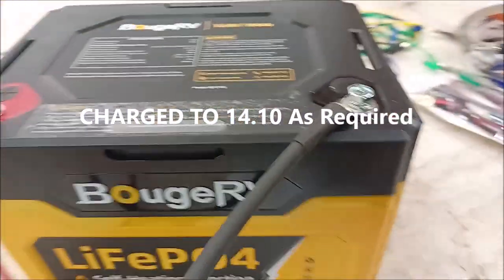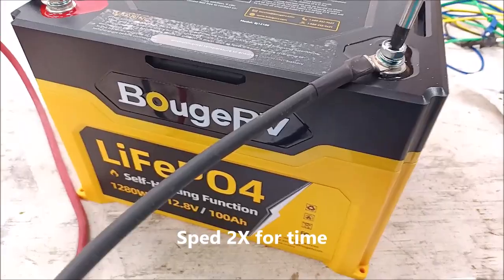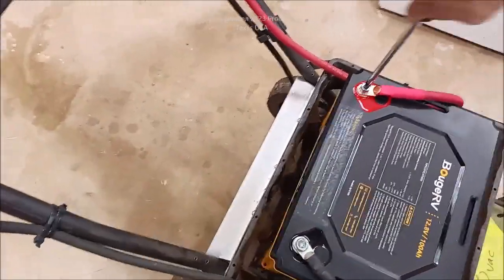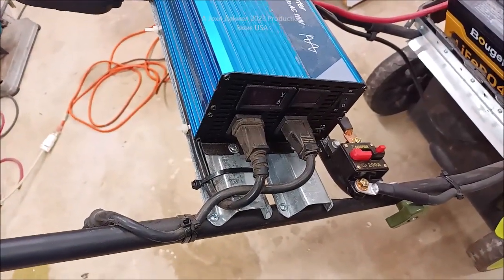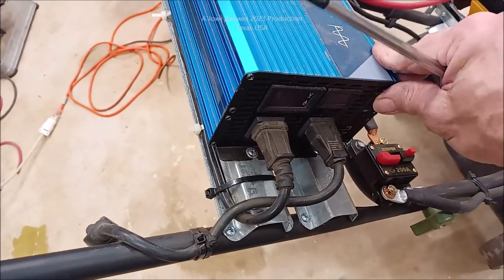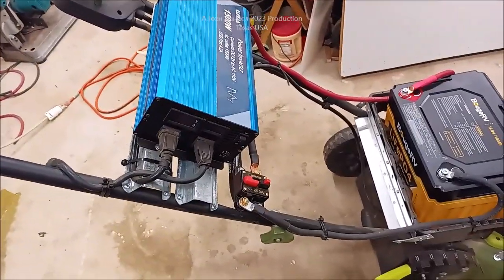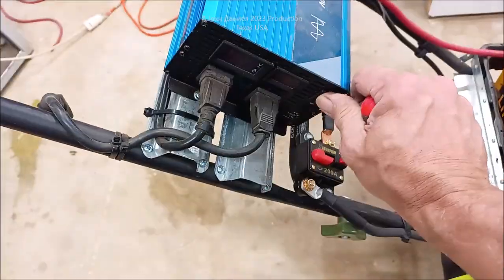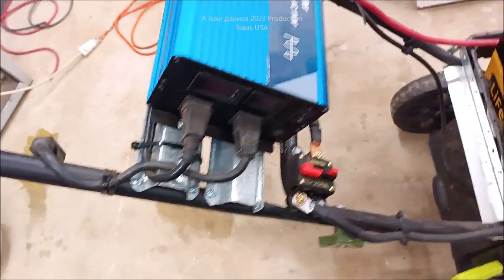We're going to get all this loose and moved over there. The obvious question is: will it do it? Let's find out. That's a bad start — that's the second time turning on this inverter. I just turned on the inverter; let's see if it reset itself. There it went again. So we're not going to change anything — this is the second one of these batteries.